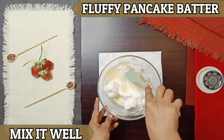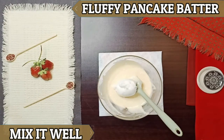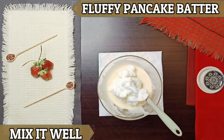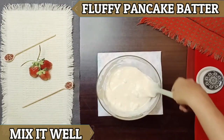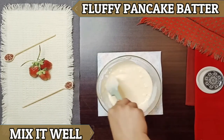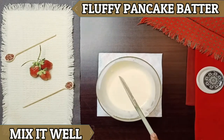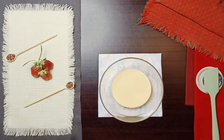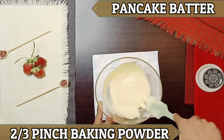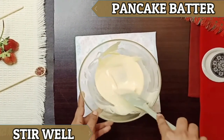You can see it in the video. You will mix it in a very easy way. Now we will mix it a little bit more, then let's cook a pancake.